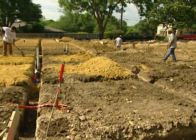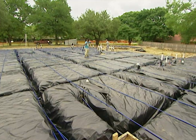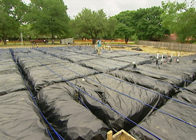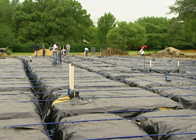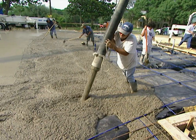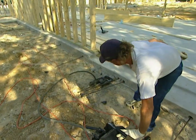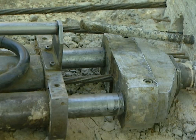The crew evens out the base for the concrete slab, removing dirt where necessary and adding a layer of fine cushion sand on top. The foundation begins to look like a giant waffle. A layer of plastic is put on top to act as a moisture barrier between the sand and the concrete. Next, a grid of long steel cables sheathed in plastic — called post-tension cables — is laid out. After the concrete is poured, these cables will be pulled tight like a tennis racket to give the foundation extra strength.